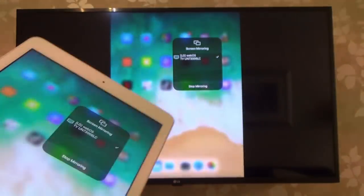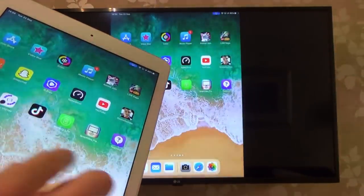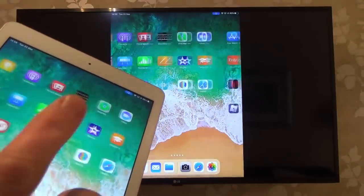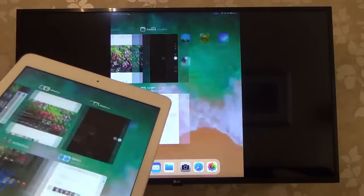And there you go, you can see now it is already mirrored. So just tap somewhere else on the screen and look how responsive it is. And believe it or not, it's responsive enough that you can actually play some basic games on it. So for example, if I was to go to Hill Climb, check this out.